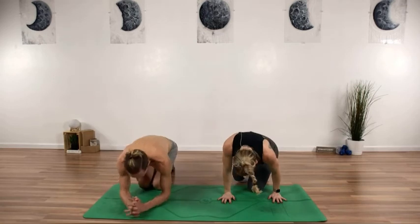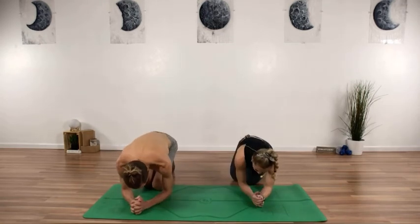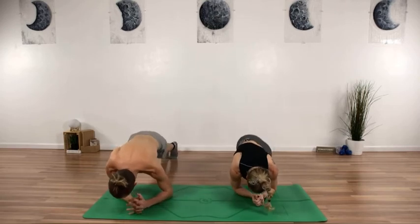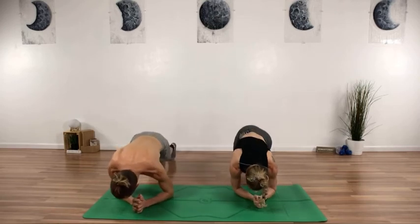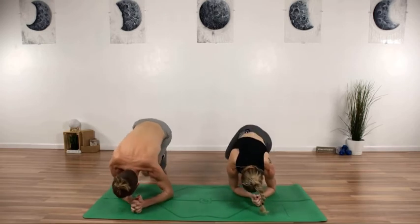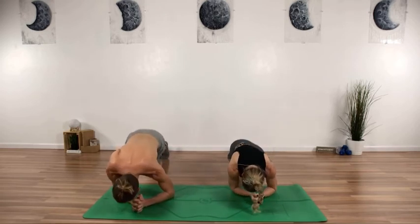Take it off to the other side — finish this off. In your forearm plank position, legs slide out, knees in — 10, nine, eight, seven, push it, five, four, three, two, and one. Okay, let's get set up for that big finish.